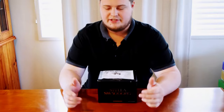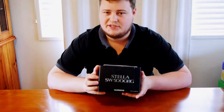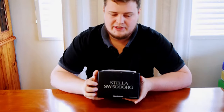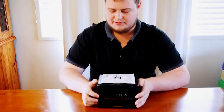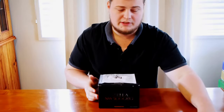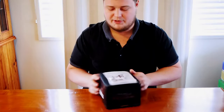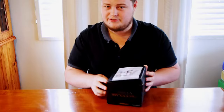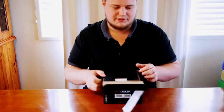Hey guys, welcome again. Today I'll be running you through one of my latest pickups — it's my 5000 SWB Stella. This is the new Stella. I had the old one, really liked it, so I thought I'd pick up a new one while it was on sale. As you can see there, I lay-by'd it.